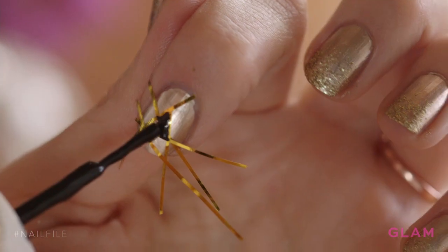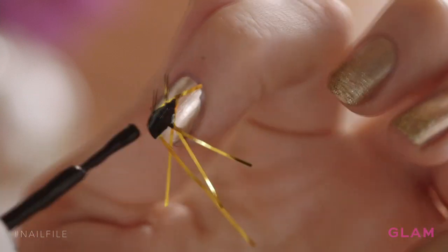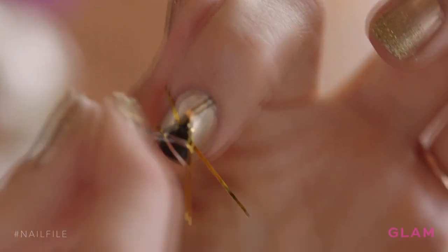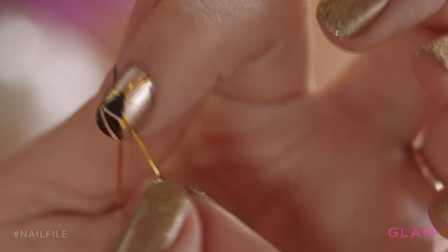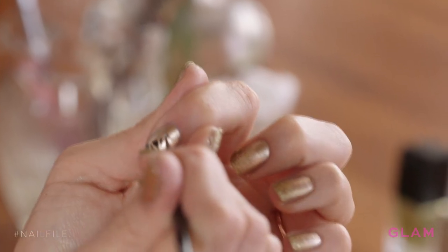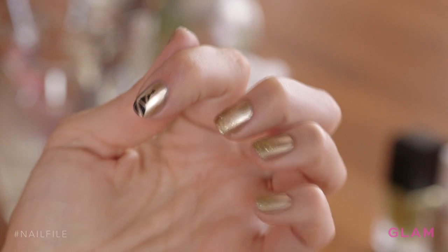Now grab your black polish. Very carefully, come in and fill in those open spaces that we just created. Now immediately remove your tape — you do this because if it starts to dry, you'll end up with frayed edges where the nail polish pulls off of the tape. And now add a little drop of black on the top to be like the star on top of our tree.